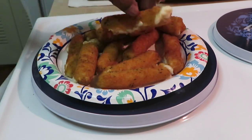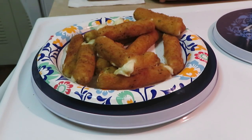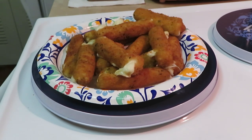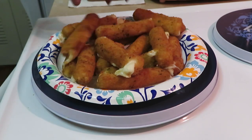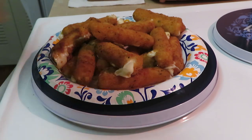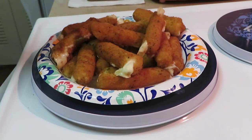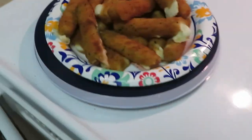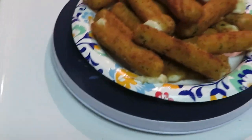They are hot, guys — nice, fresh and hot. Gotta love a good cheese stick. I hate when the cheese sticks are all bread and no cheese, or too much cheese and not enough bread. The Publix ones are perfect — they've got the perfect amount of breading and the perfect amount of cheese.